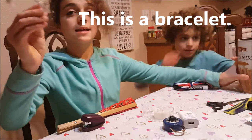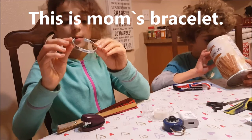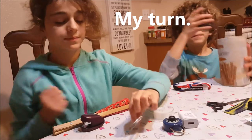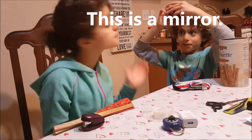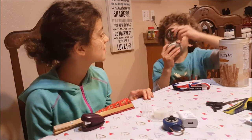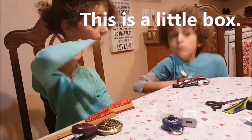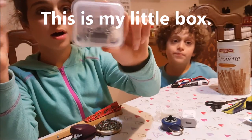This is a bracelet. This is Mom's bracelet. My turn. This is a mirror. This is a little box. This is my little box.